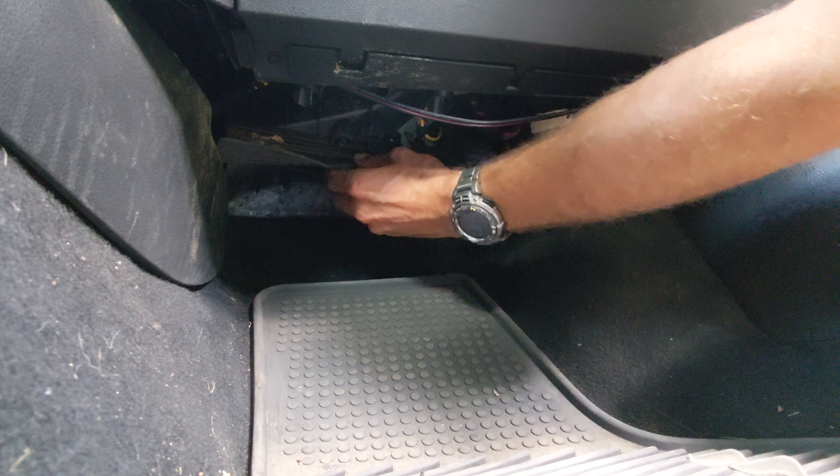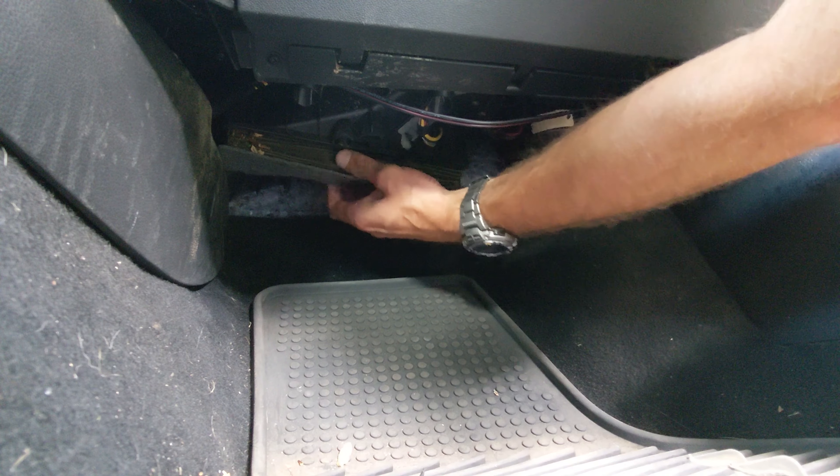From here you remove your cabin air filter. This was the original one on my vehicle and it was completely filled with debris, leaves, and other pieces. This could be part of the reason why my air conditioning system overall was blowing a very, very soft breeze.